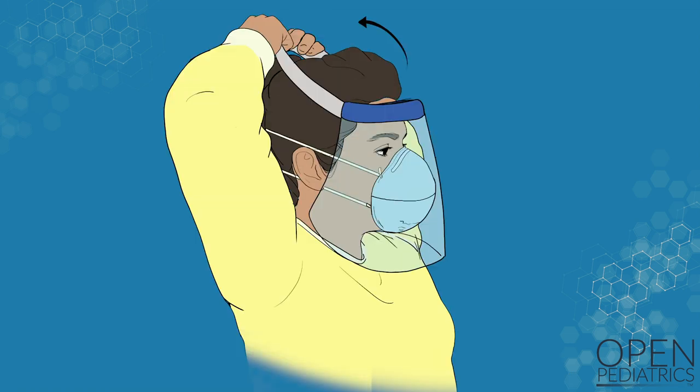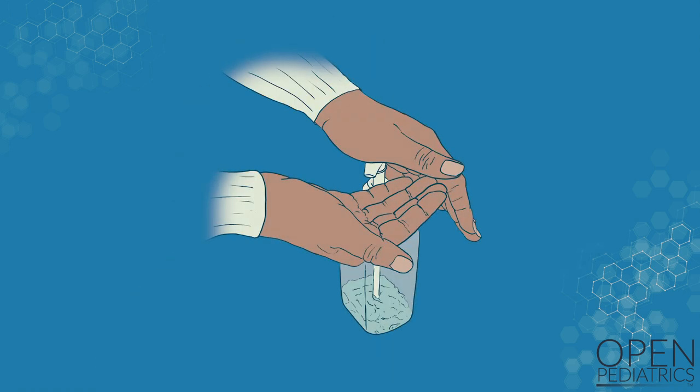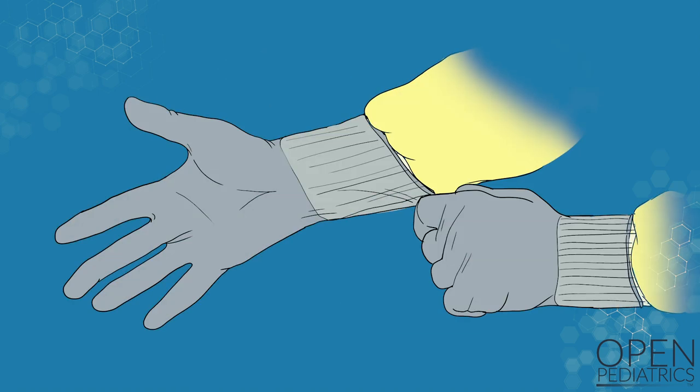Next, put on your eye protection. You can use either a face shield or goggles. Then perform hand hygiene. Finally, put on your gloves, making sure that the gloves go up and over the cuff of the gown.